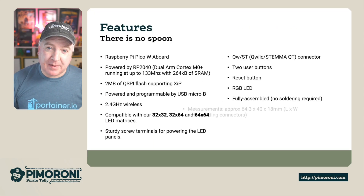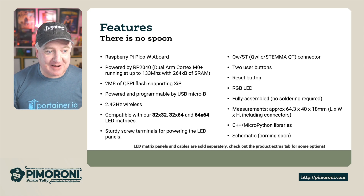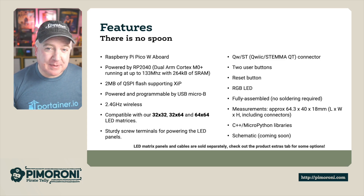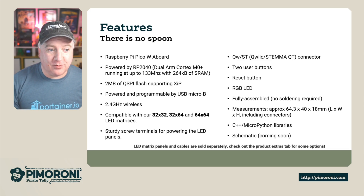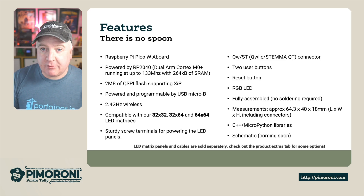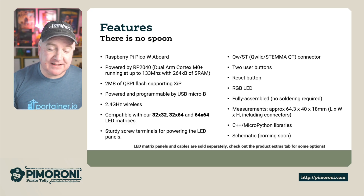This has got a Raspberry Pi Pico W aboard, soldered to the back of the board. It's powered by the RP2040 Dual ARM Cortex M0+ running at 133MHz with 264K of SRAM. It has 2MB of QSPI flash supporting XIP, and is powered and programmable by a USB micro B connector. It has 2.4GHz wireless so you can connect to your Wi-Fi network. It's also got sturdy screw terminals for connecting and powering the LED panels, and a STEMMA QT connector for adding extra sensors.